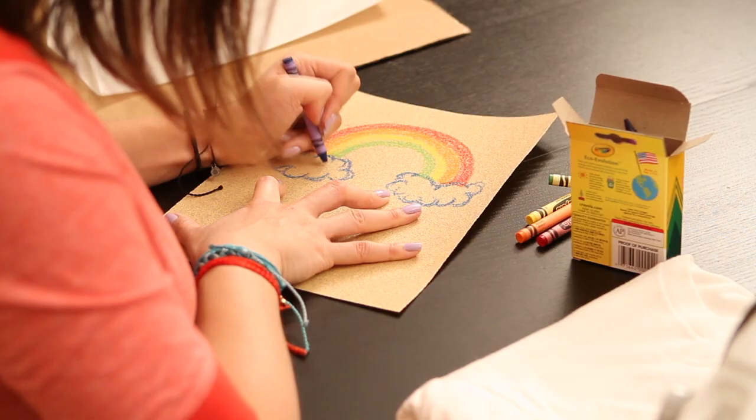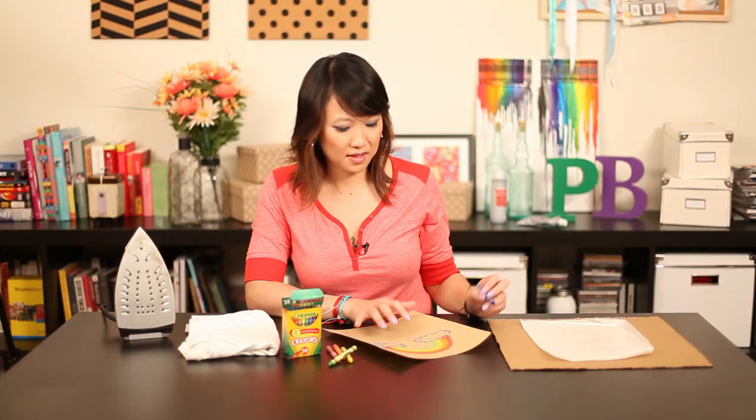Alright, so now we're going to iron it onto the shirt. Let's see if it works.